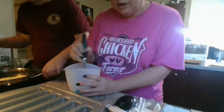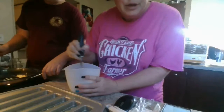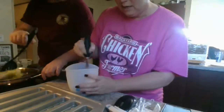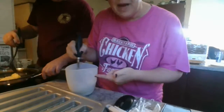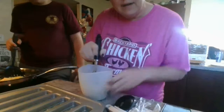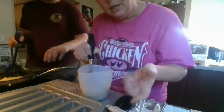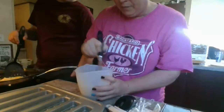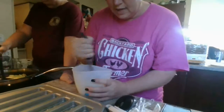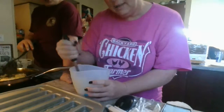You can see I literally only dirtied up like two or three things to make this because everything is versatile. I didn't need a batter bowl because I'm using my prep bowl. In my prep bowl, I don't have to use anything to dip out of it to put it in here because it has the pour spout. My measuring cup is dual purpose — one side is dry ingredient, the other side is liquid.